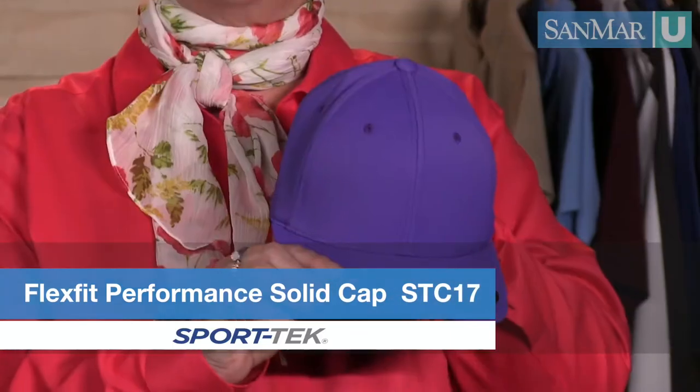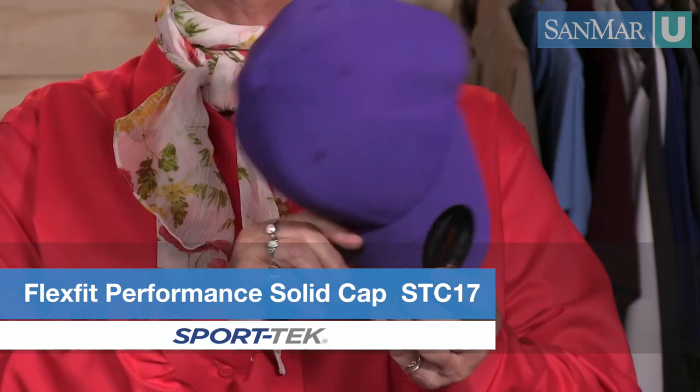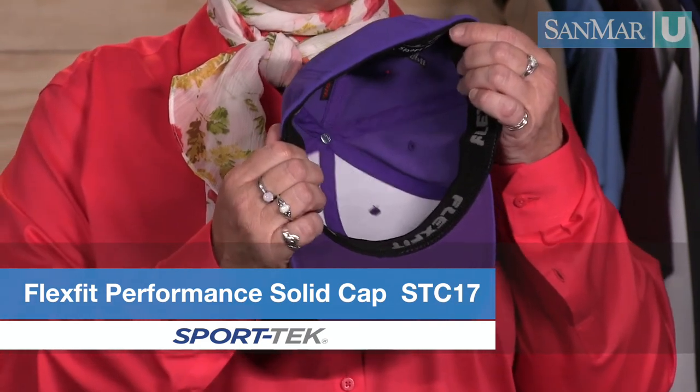The SportTec FlexFit performance solid cap is a sporty style with both FlexFit technology and a moisture-wicking sweatband. It's made of a combination of nylon, cotton, and spandex, making it lightweight and breathable.